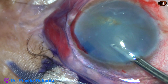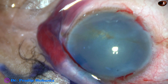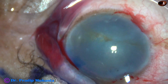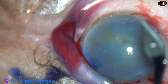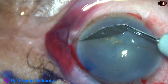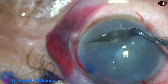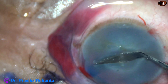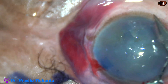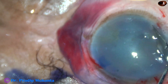But visibility is very poor. What to do now? I have an idea — I want to remove the corneal epithelium and let us see if it improves visibility or not. So I have taken the keratome and by the sharp edge of the keratome, I am scraping out the corneal epithelium. It is going to take some time.